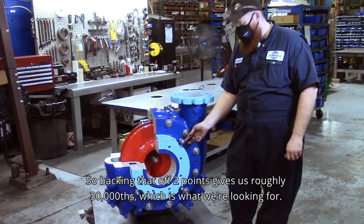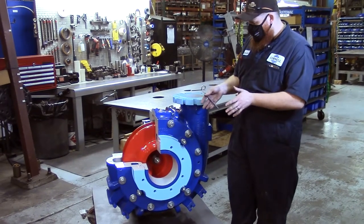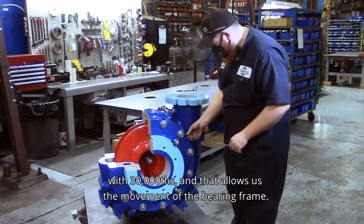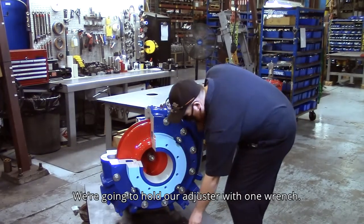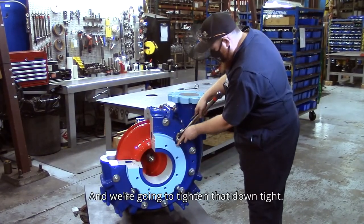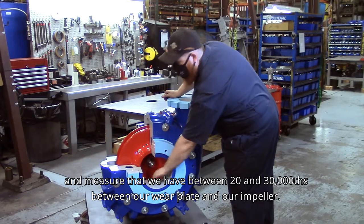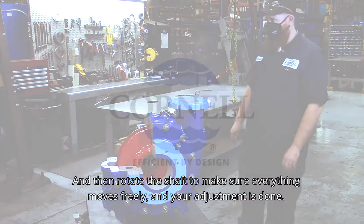Twenty to thirty thousandths is the range we try to land in. Due to the axial end plate and the bearing frame, we typically shoot for the higher number — 30 thousandths — which allows for the movement of the bearing frame. Once we've moved two points away from our mark, hold the adjuster with one wrench and tighten the jam nut down tight on all four studs. Then come back in with your feeler gauges and measure that you have between 20 and 30 thousandths between your wear plate and impeller. Rotate the shaft to make sure everything moves freely, and your adjustment is done.